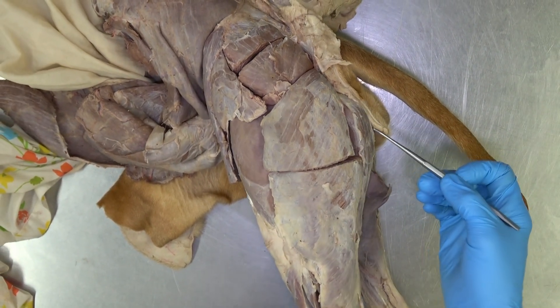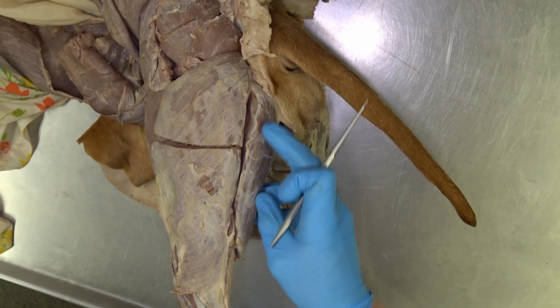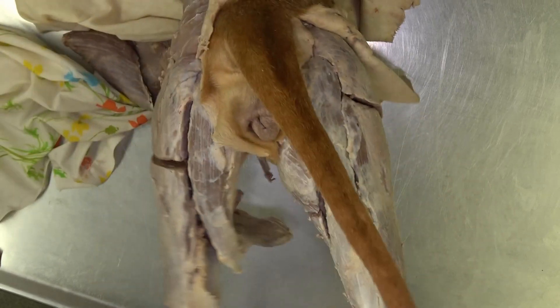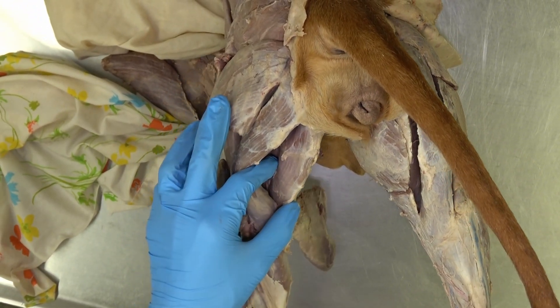As we continue to work caudally, we will start to see some more of the hamstring muscles, namely the semitendinosus and the semimembranosus. We'll see those a little bit better on the medial side.